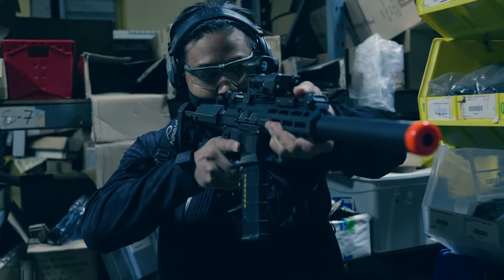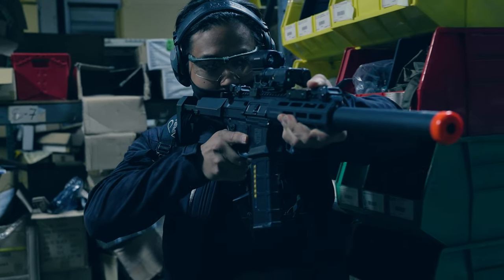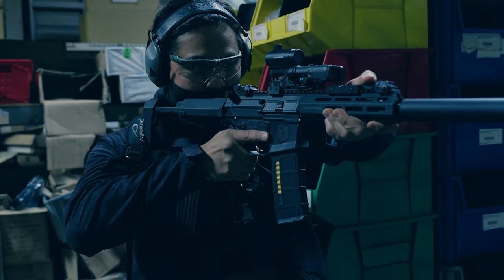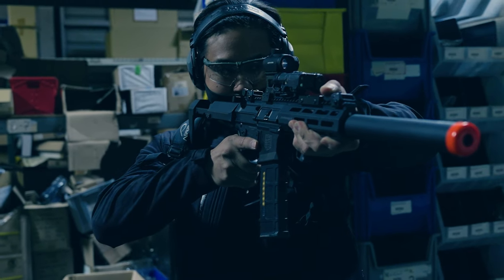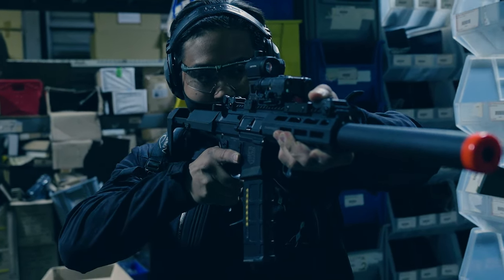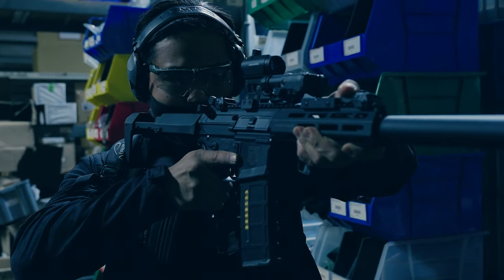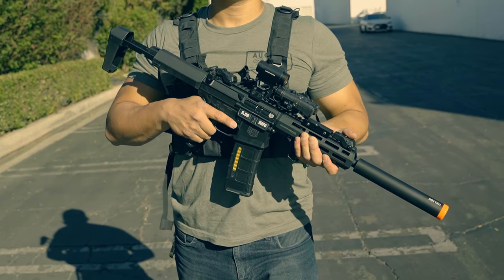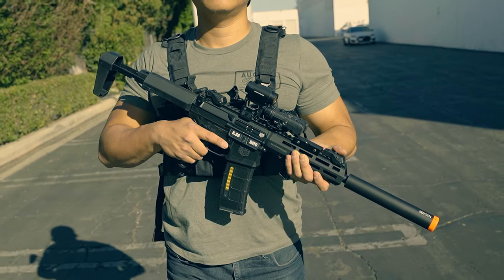Internally is where this gun really starts to get interesting. It's still using a standard Version 2 gearbox — very good to see if you want to throw in any upgrades. It does have a quick-change spring system. But here's where things get spicy: they have said they're including a 60-degree macaron-style Maple Leaf hop-up bucking and a 6.03 Type 4 inner barrel out of the box, along with the rotary-style hop-up unit.